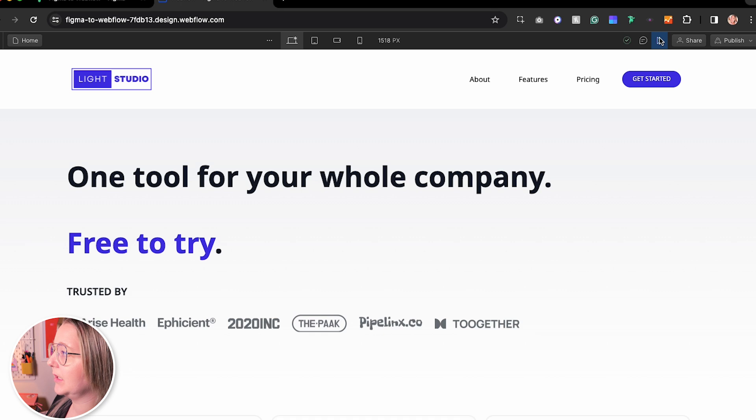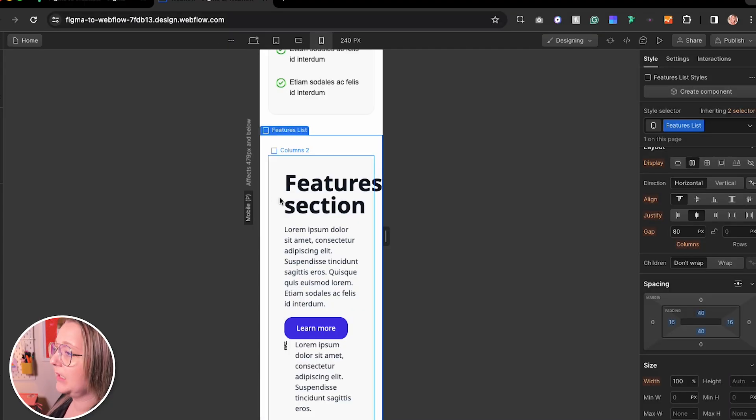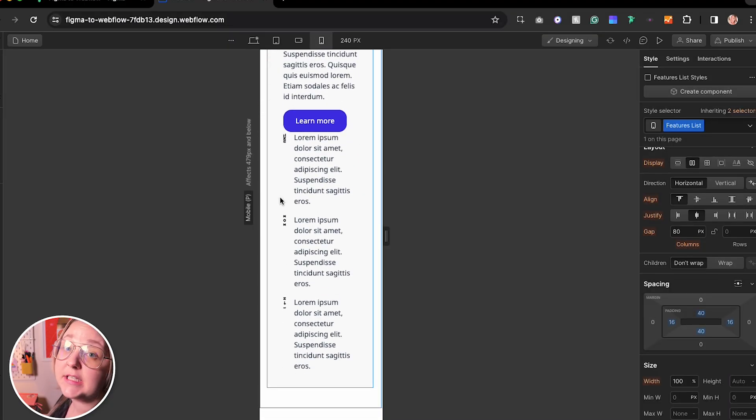The cool thing about this is now we can start to make it responsive. It kind of is responsive but not perfect right now. Once you understand this, it's pretty easy to just build pages up as you go. It's a lot less work than what it would be if you were just going to build it in Webflow itself.